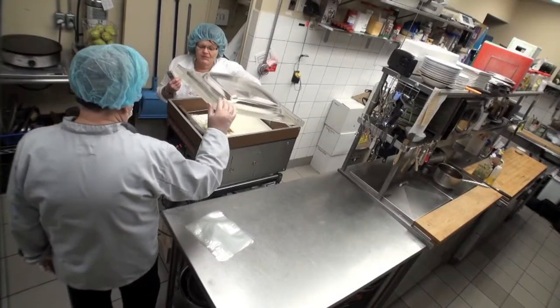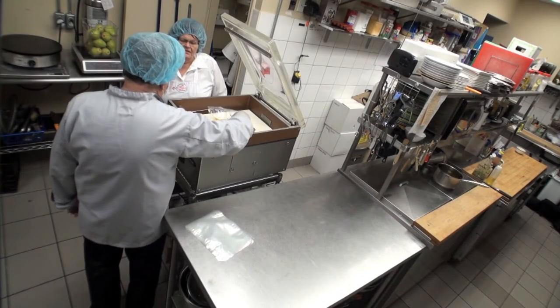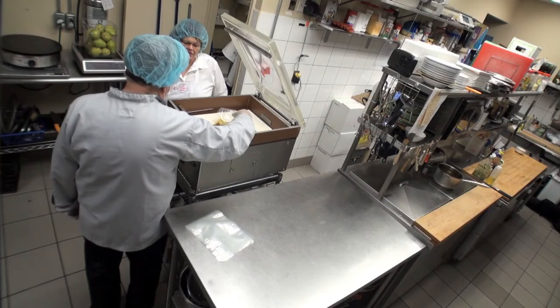What would one of these machines cost, Bernard? Those machines are quite expensive — that's the industry machine. You can find a good machine for a dollar, but this one is probably more than $3,000.